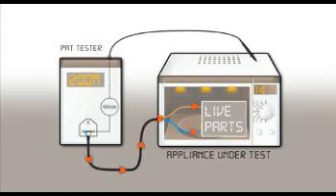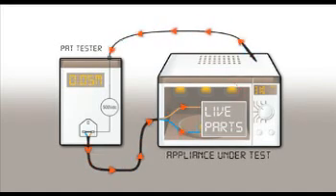When testing insulation on a class 2 appliance, the test probe is connected to any exposed metal parts. If the exposed metal parts are insulated from live parts, a high insulation resistance measurement is obtained. If there is a breakdown in insulation between live parts and any exposed metal parts, a current will flow across the insulation and back to the PAT via the test probe. The measured insulation resistance is greatly reduced, indicative of an insulation fault.